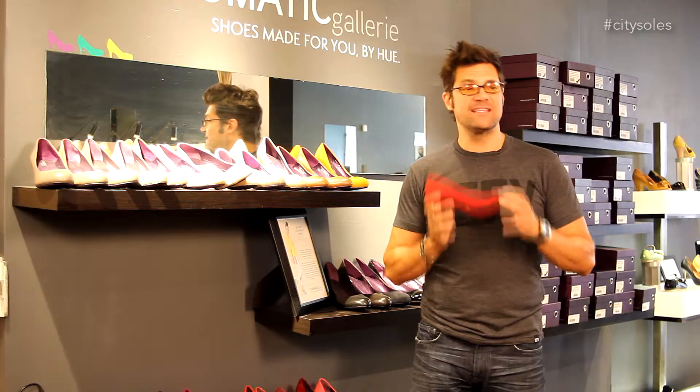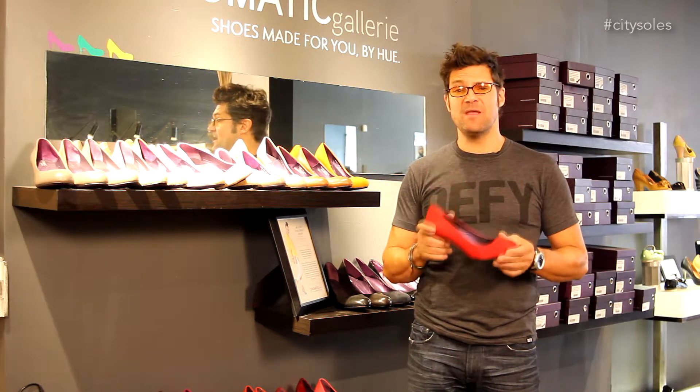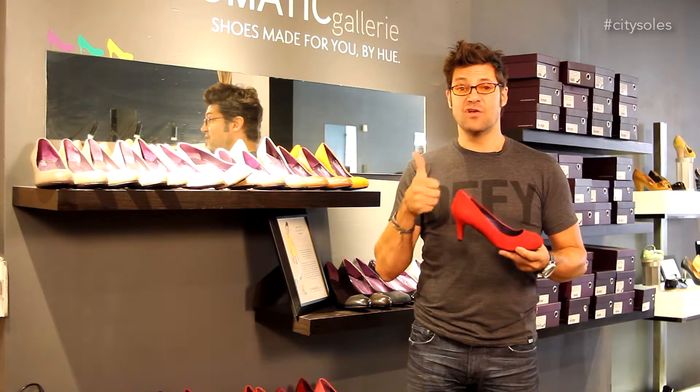They're all exactly the same price — 88 bucks, shipped to your house. That includes shipping. No sales tax if you're out of state of Illinois. So pick your height, pick your color, and you're good to go.